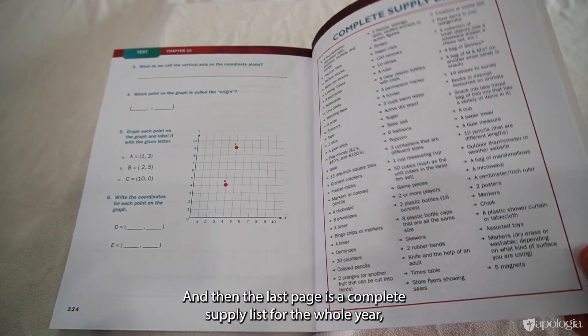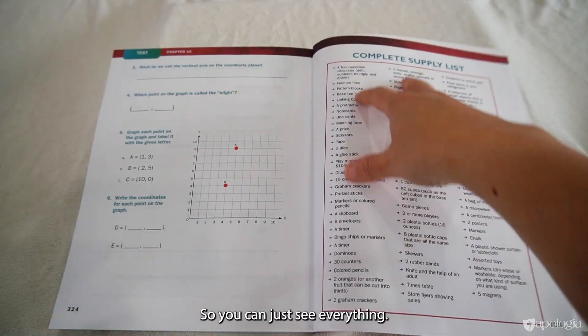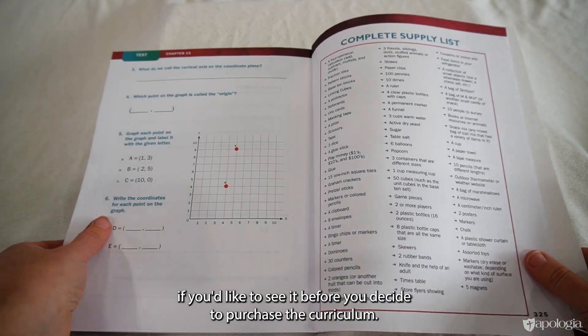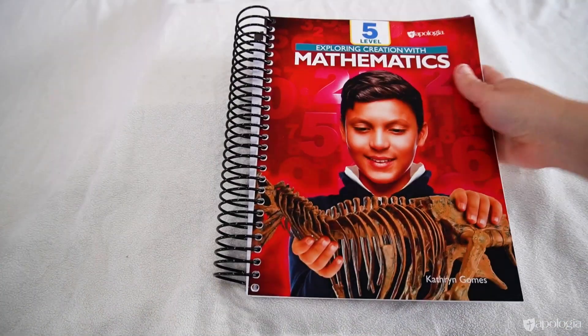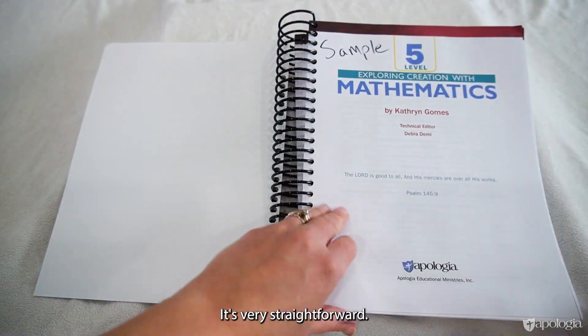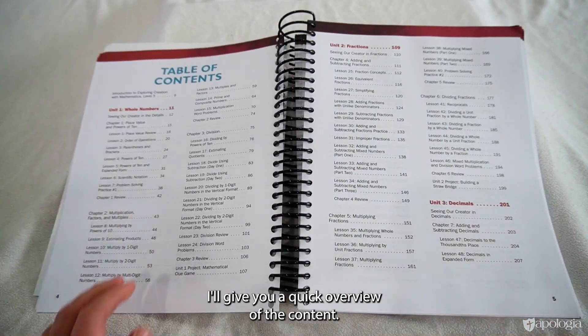The last page is a complete supply list for the whole year, down to items like a paper towel. This is also available online if you'd like to see it before purchasing. Now let's take a look at the student book — your child will work through this cover to cover; it's very straightforward.